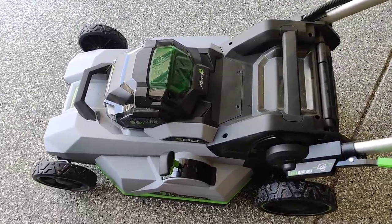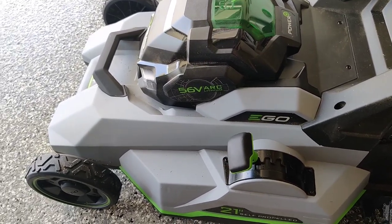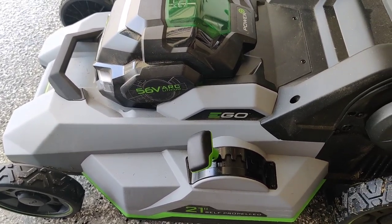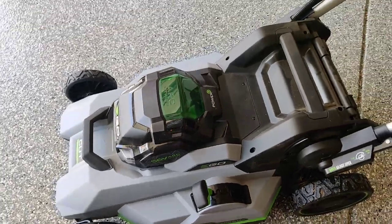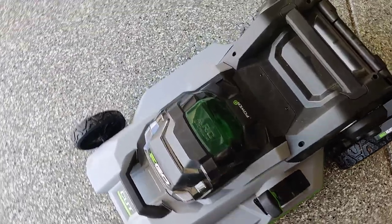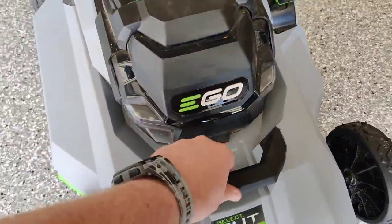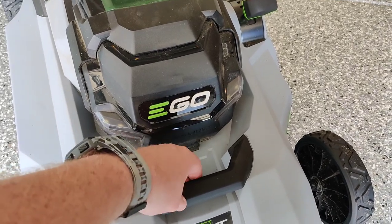I don't know about you, but this reminds me of the F-117A stealth fighter from back in the day — it kind of has this retro '80s look. Maybe they're going for a futuristic design; that's okay in my book.